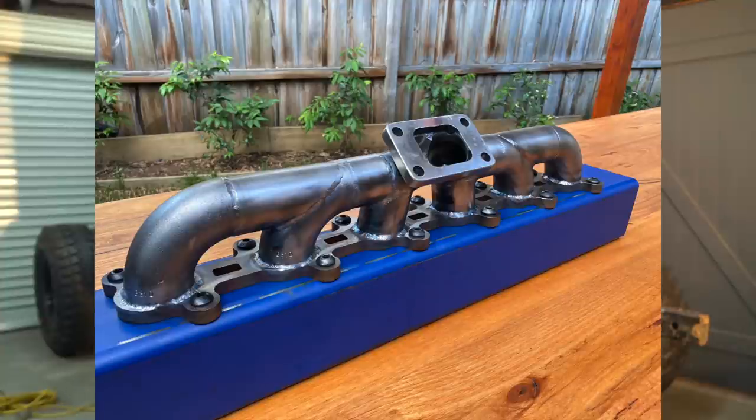That brings us to the end of this episode. I'm really stoked with the results on my shroud. In the next episode we're going to go into why I had to high mount the turbo and the custom manifold I've had to make in the process. If you want to see more of this build don't forget to hit like and subscribe, and drop us a line in the comments - cheers.